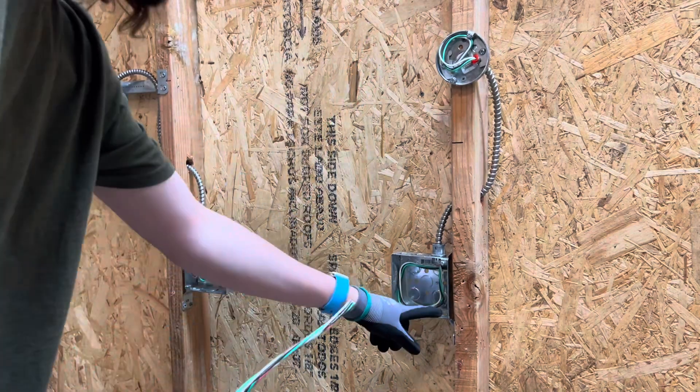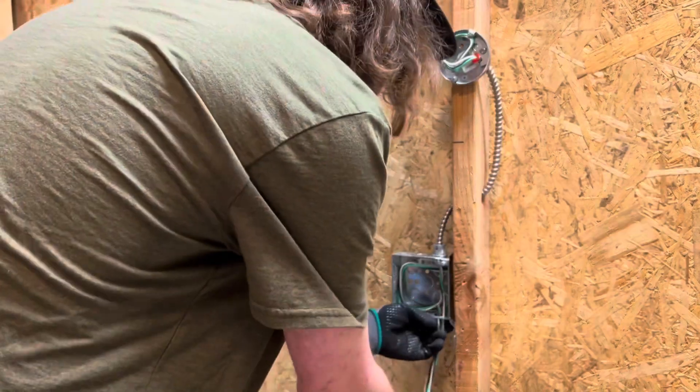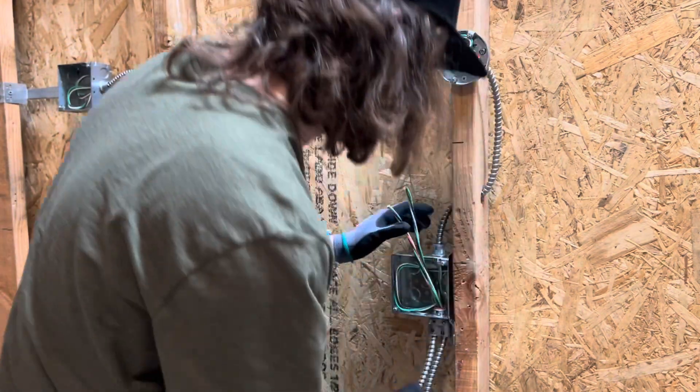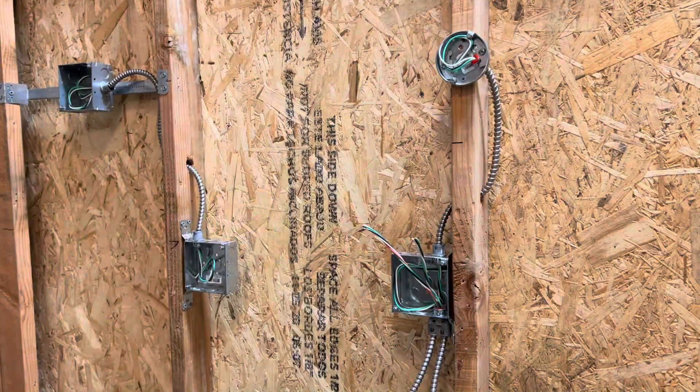...put it in your box — it's already knocked out. There you go.